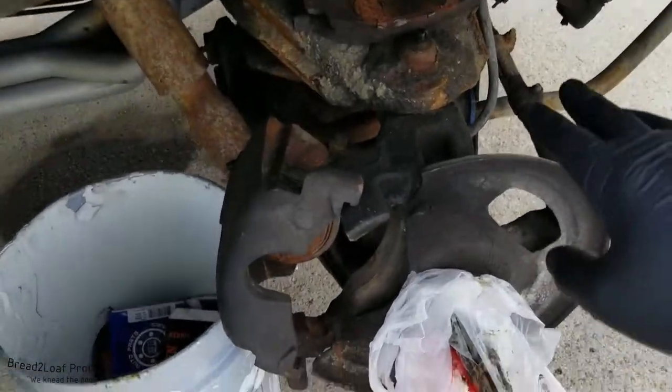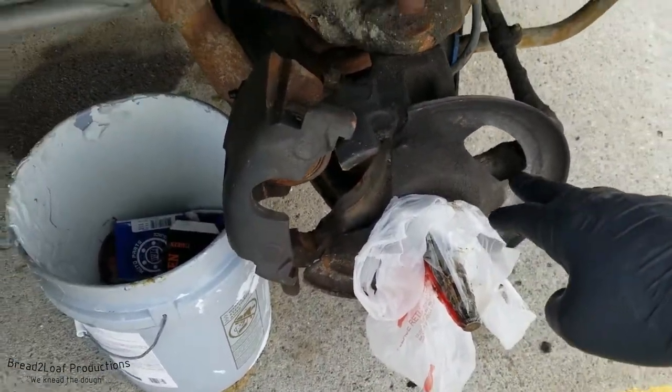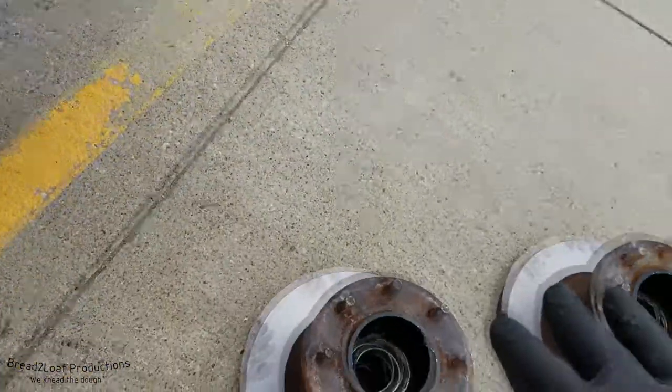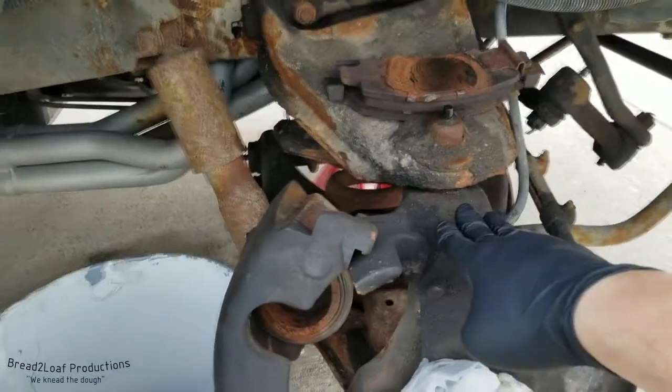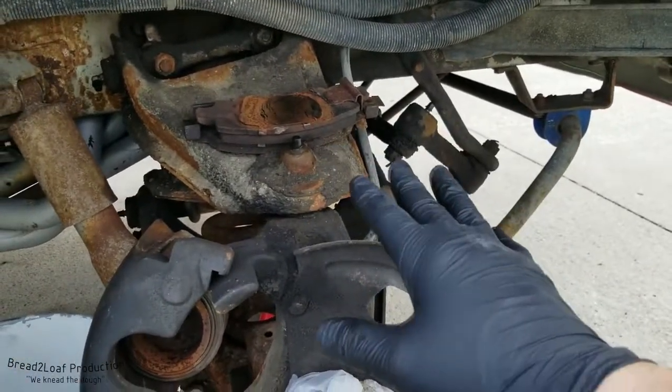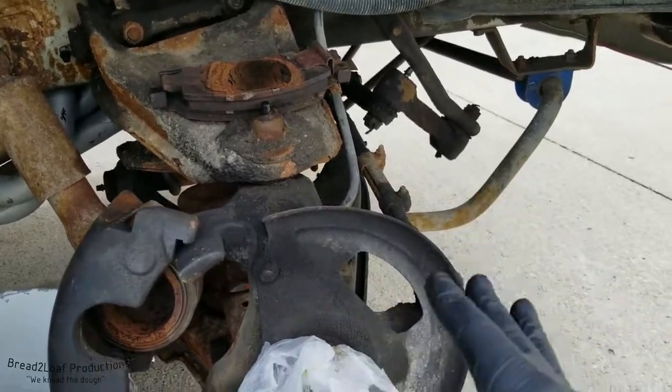If you haven't already noticed, we have no rotor assembly or wheel bearings on the ambulance right now, and that's because we're doing front wheel bearings. But I figured while we have the wheel off, we can go ahead and hit all these grease points, because they're very easy to access when the tire is off and the front end is jacked up.